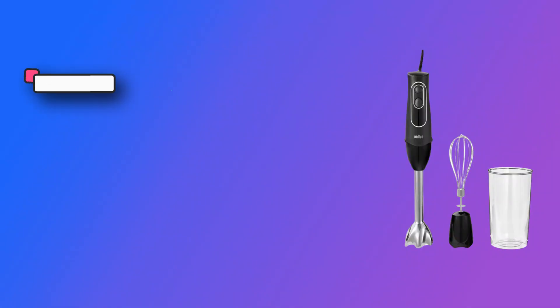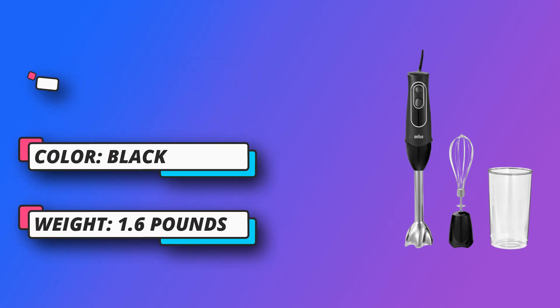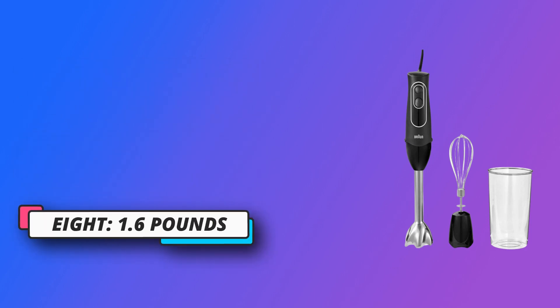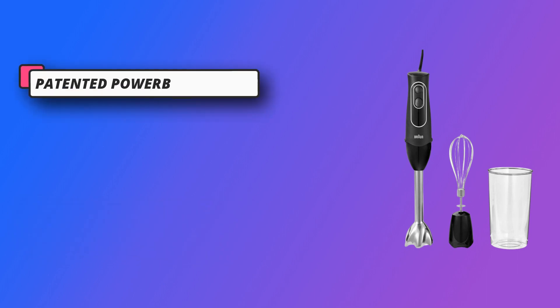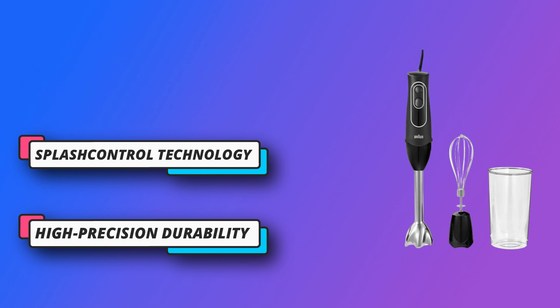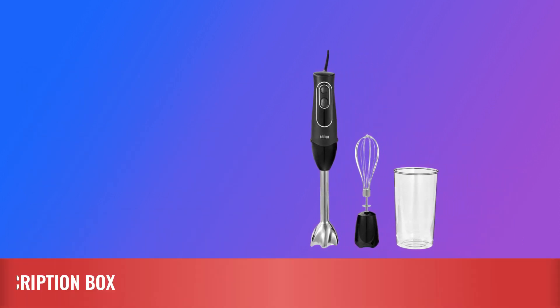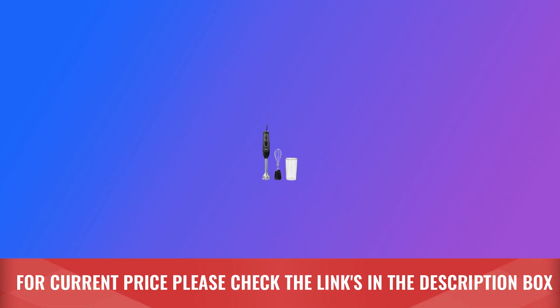Easy-click accessory system — with the versatile easy-click system, you can quickly change attachments to blend, chop, whisk, mash, crush, and puree effortlessly. Maximum efficiency: stainless steel blades, a soft grip, slip-proof ergonomic handle, and two different speeds. For current price, please check the links in the description box.